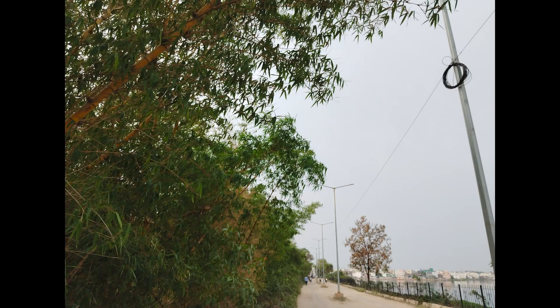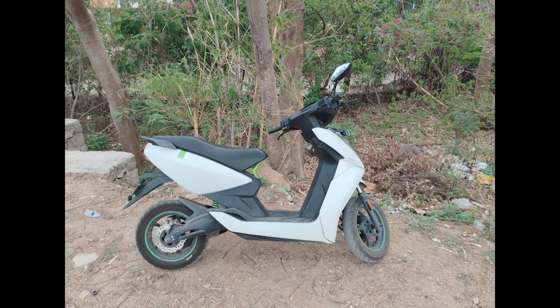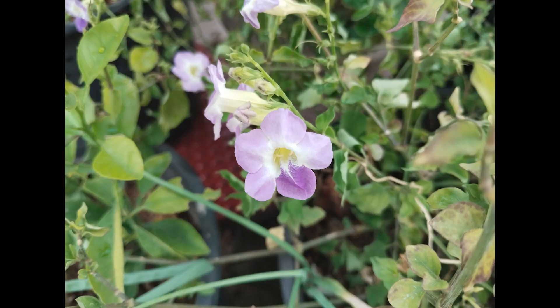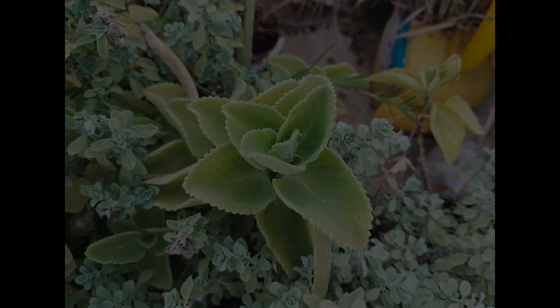Now these are some sample shots from the rear camera. These pictures have decent exposure control and dynamic range. Colors are a bit faded but do look nice. As for the color temperature, it is slightly on the cooler side. These are some portrait shots — edge detection is pretty good, dynamic range and exposure control are decent, sharpness is also pretty good, and color reproduction is good with colors looking close to reality.